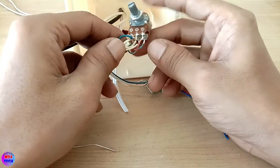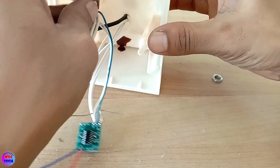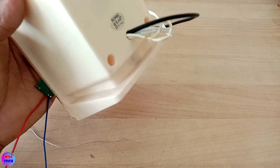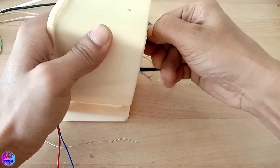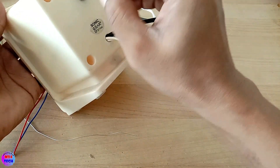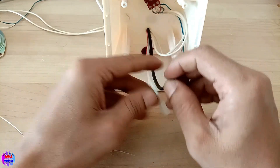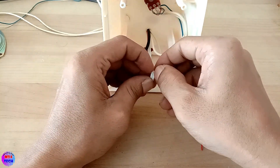This is the ground. This is the volume controller. This is the volume controller. This is the volume controller.